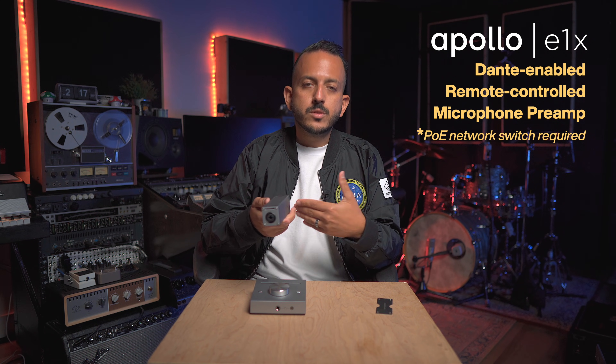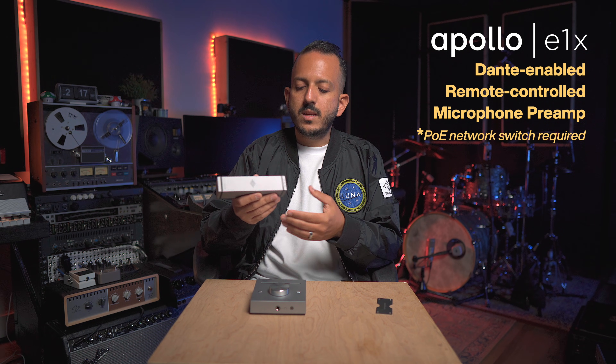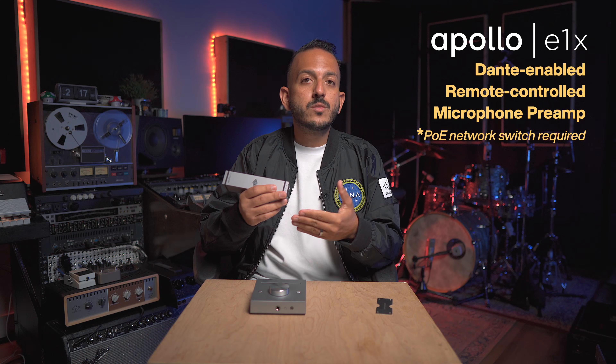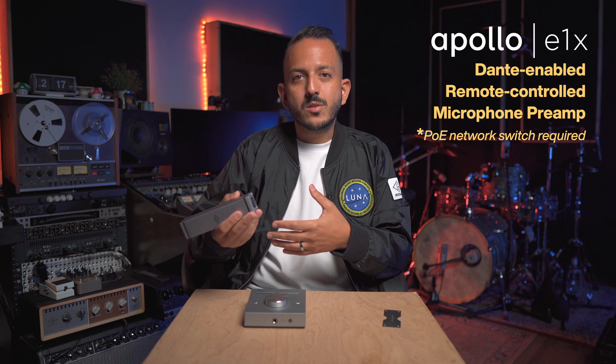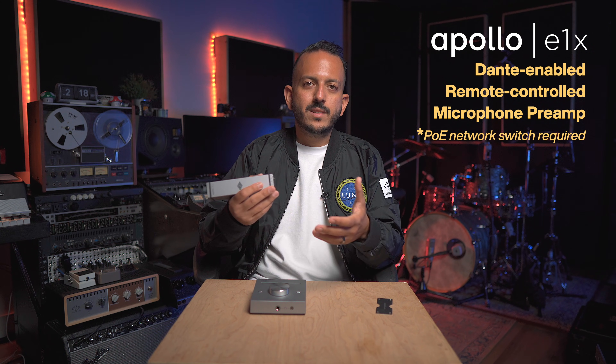There is a specific section of the console software, so you need a computer in the network to control all the functions from the preamp. You can use it with or without an X16D. When you add an Apollo X16D, you get extra features like Unison preamp emulation, and you can add processing on your inserts on the way in — compression, EQ, or other effects — all without latency.